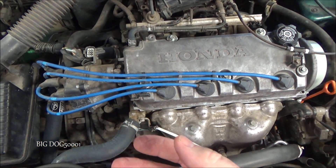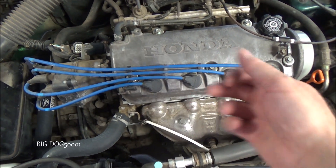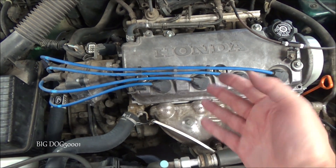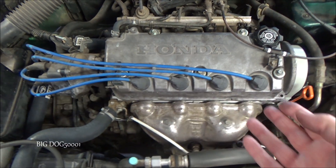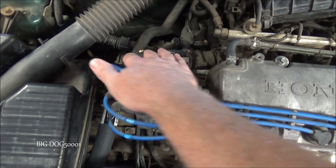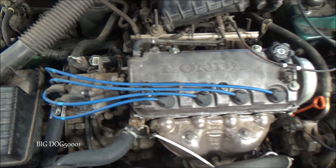Now we want to go ahead and disable the spark. On newer systems that have a coil on plug, we can just take all the coils out, unplug them, and the spark will be disabled — make sure all the coils are out and unplugged. In this case, we have a distributor on this older vehicle, so I'm just going to unplug the distributor and that'll disable our spark.